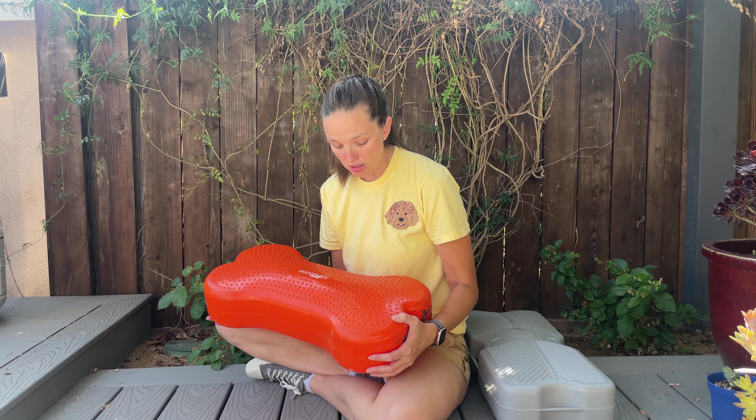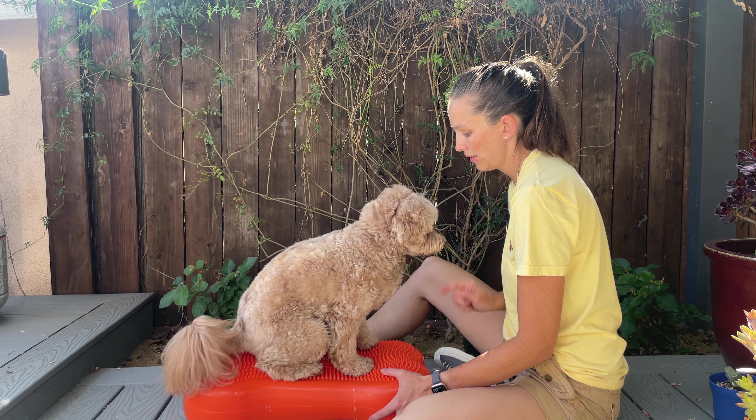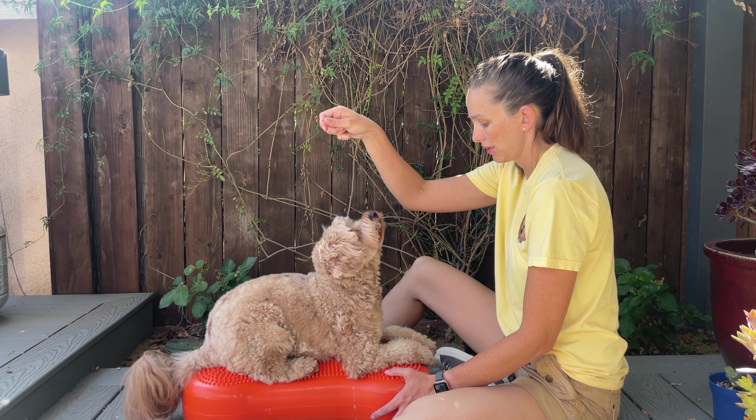Overall though, my dogs can fully stand on it and we've used it lots and lots.